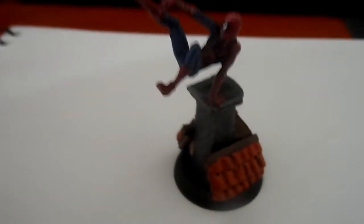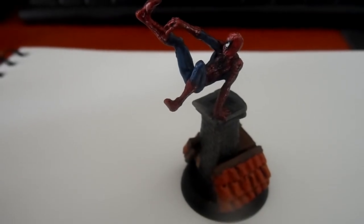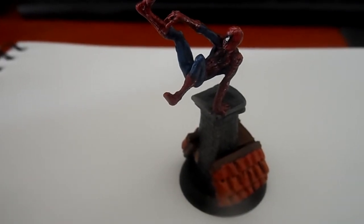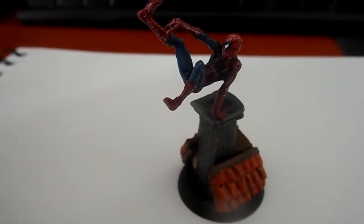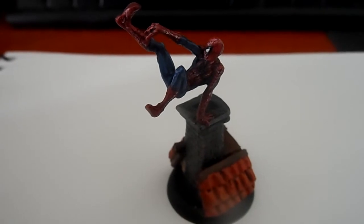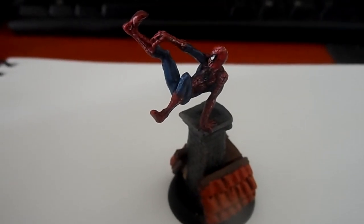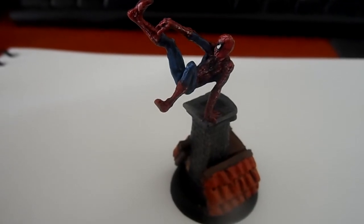Hey, you guys, I am back again with Spider-Man. It didn't take so long to paint him up — the thing that took more time was the base, I guess. I haven't had time to make any videos lately, so that's why it took a little longer. Let's have a look at Spider-Man then, shall we.